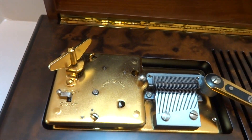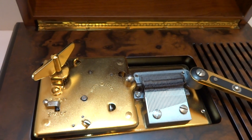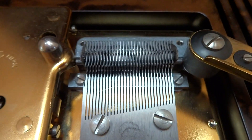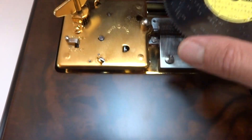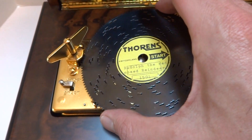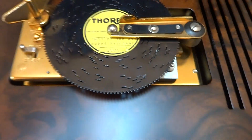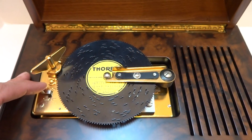So what I'm going to do — and this comes with a lot of discs — I'm going to play two. Both of them are going to be Christmas discs. There are not any issues with the dampers or the teeth on the comb. Everything's all nice and shiny and clean. So you take the disc and you position it as so. Doing this with one hand; I would normally do it with two. You slide the lever in place, that locks the disc in place, and then press the start